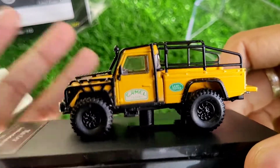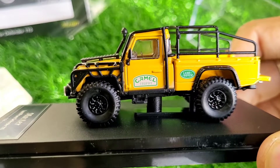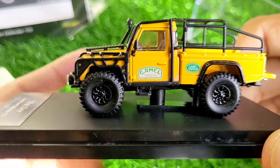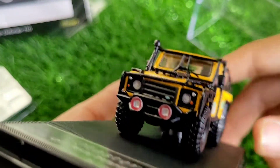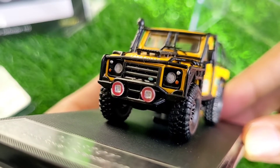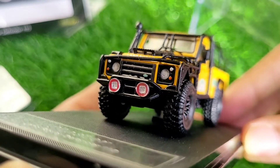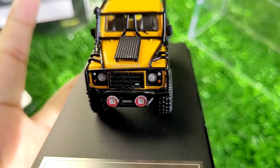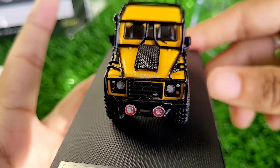The Camel Trophy logo colors are very nice — the green color used is very similar to the real logo, although it could have been a little darker. The headlamp detailing, grills, and lights I would rate eight out of ten — could have been a little better, but overall it's a good model. Most importantly, it's a very rare model because till now no one has made this Defender pickup in the Camel Trophy livery.